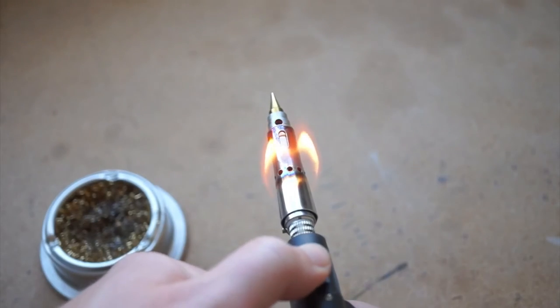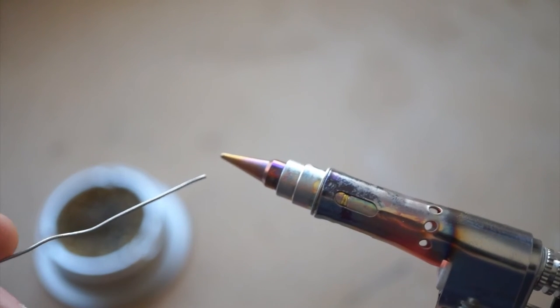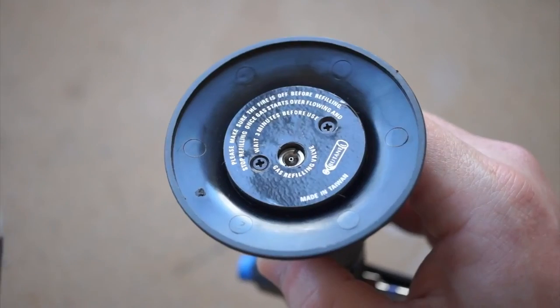There's also a soldering tip that screws in and lets you use this as a cordless soldering iron. It's a neat option for any outdoor or off-the-grid soldering. Also, a lot of people use this for jewelry work.